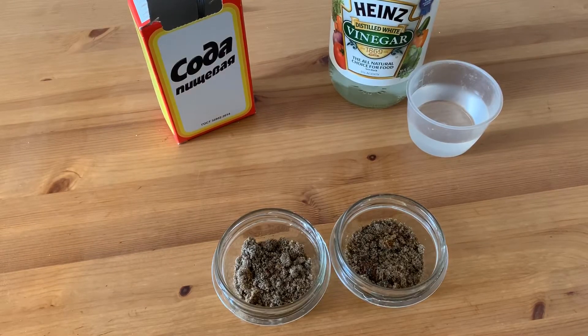Test your garden soil with a homemade soil test kit. Collect one cup of soil from different parts of your garden and put two spoonfuls into separate containers.